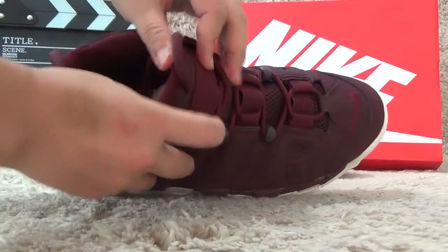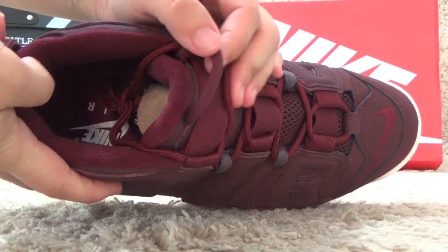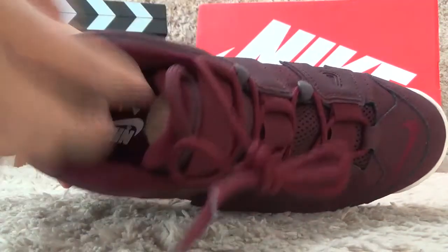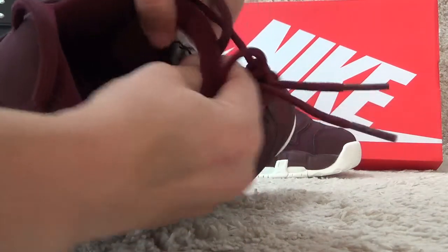Let me show you the inside. For the inside also with the varsity red of the shoes, with the nice air printed. Now let me show you the inside tab.